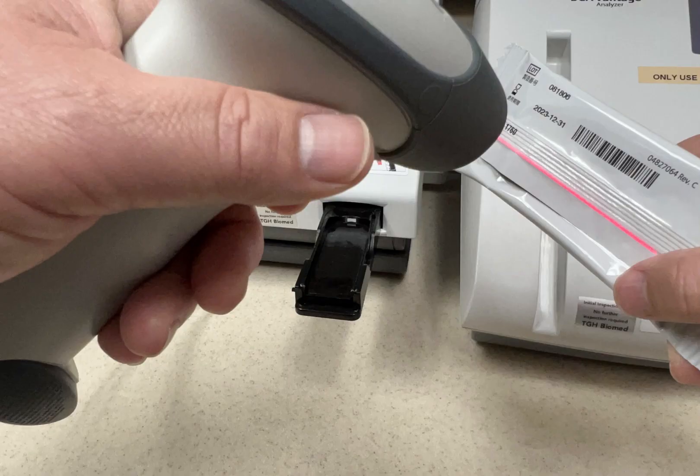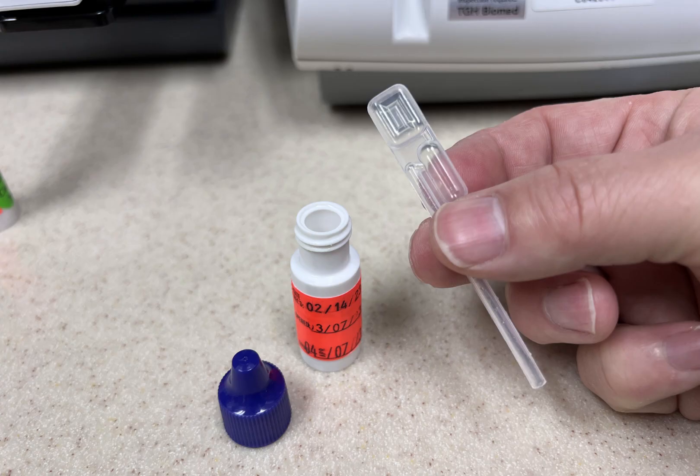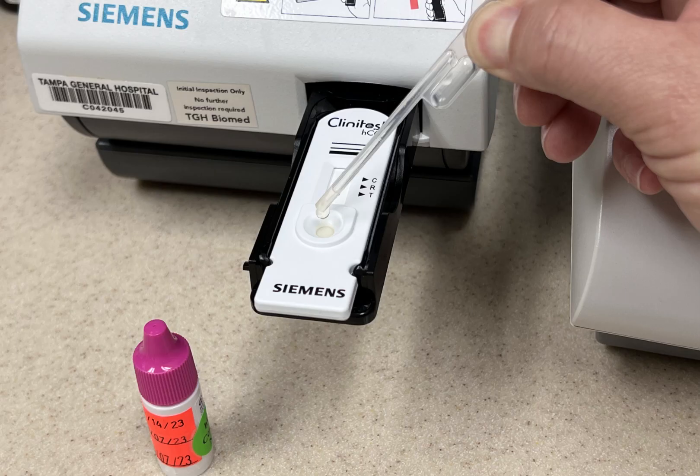Click on enter new lot and expiration date. Scan the barcode on the cassette package. Open the package and place the cassette on the tray. Remove the pipette from the package. Open the sample control by squeezing the square end of the pipette, suctioning the sample from the vial. Squeeze the pipette into the cassette round receiver.